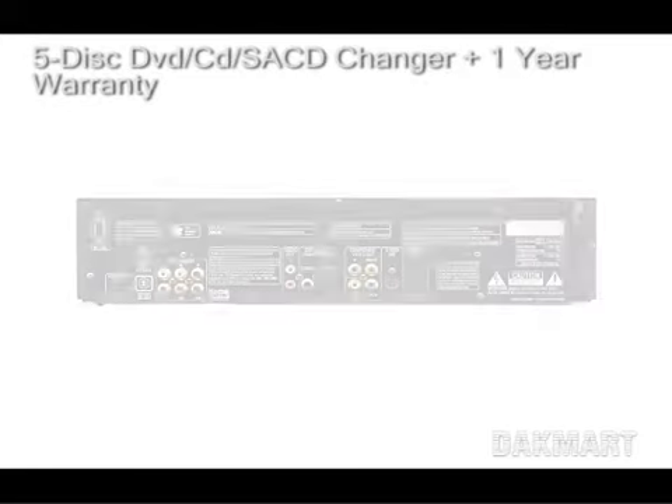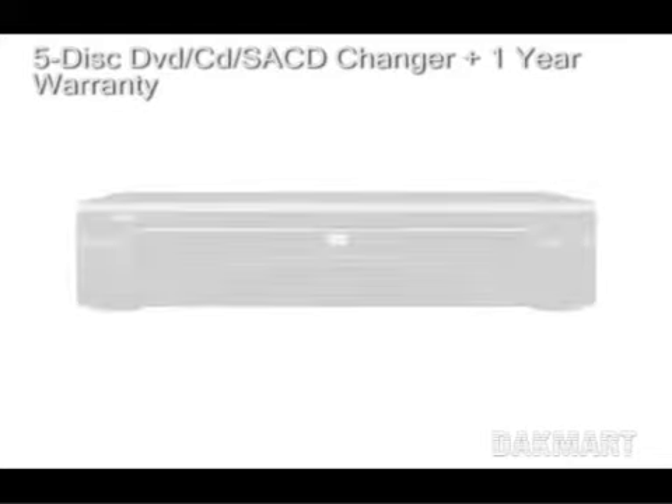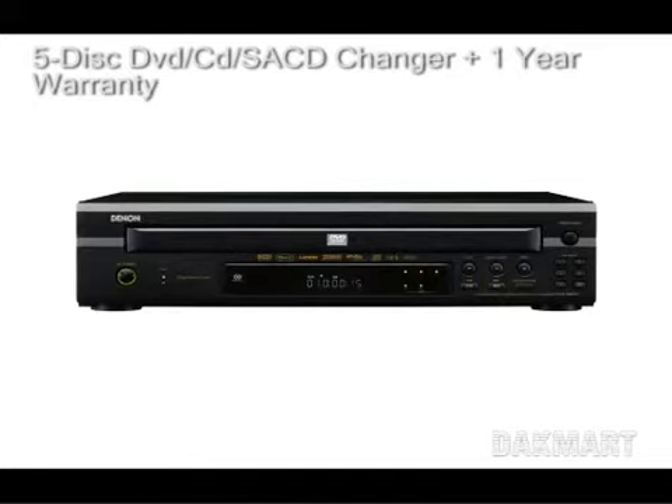Some details on this item include: Zenon's new DVM-2845 has been enhanced with new features allowing it to integrate into today's modern audio video system. Connection capabilities have been emphasized so that simple or complex systems are easy to do. The newly added HDMI V1